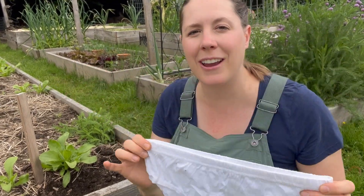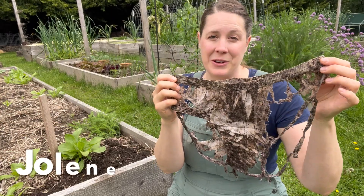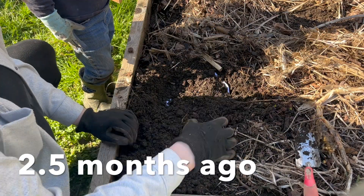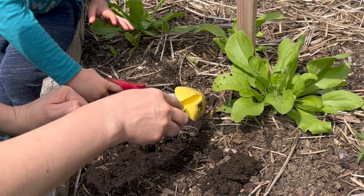We planted 100% cotton underwear in our soil and this is what it looks like a few months later. A few months ago, Liam and I planted some underwear in this bed here behind us, and we're going to dig it up now and see what it looks like.